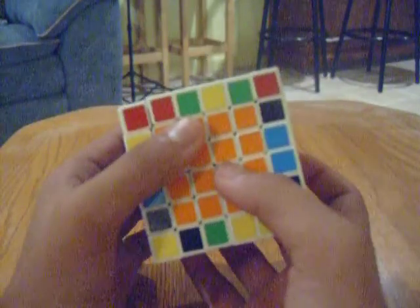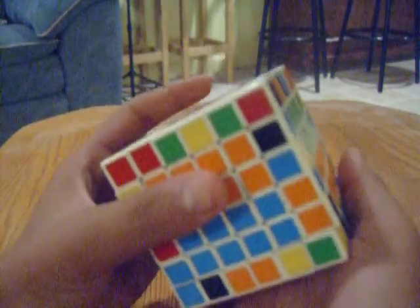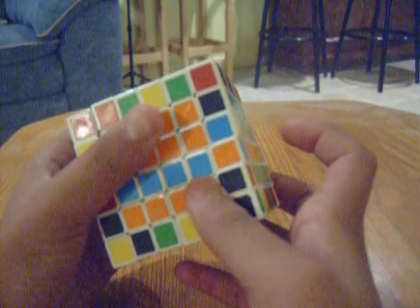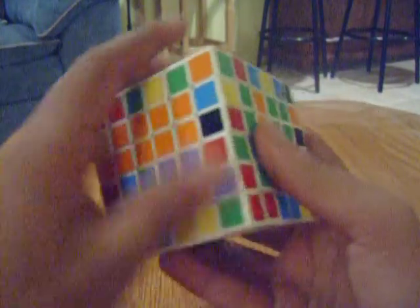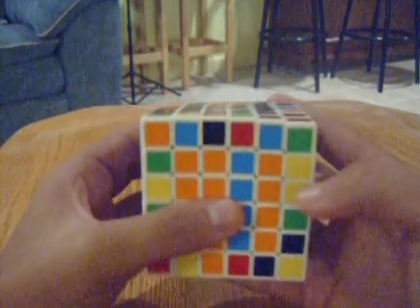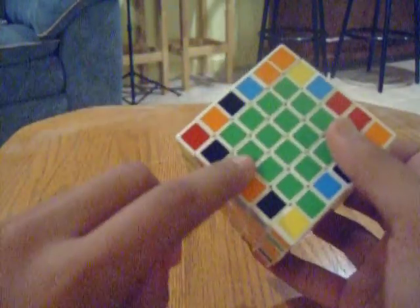The row that you want to pair up — make sure they're both in the same row — and move that row over one, and move the bottom row over back. So now: right, front inverted, up, right inverted, front, and now just move that row back. If you look, you should have them both paired up.